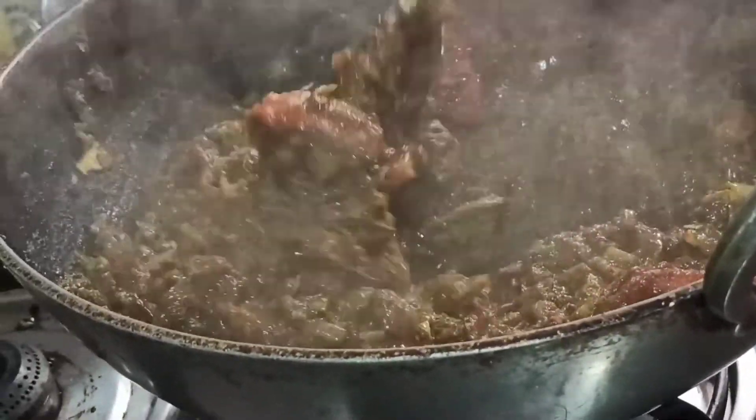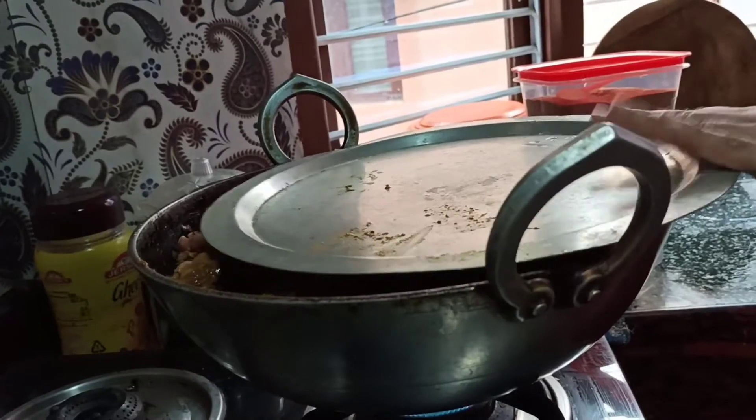The masala is ready now. At this stage, let me add all the chicken that I've washed and dried. Mix it very well together and leave it for 15 minutes on a very low flame. I'm not going to add any water here — let's leave it like this to cook.